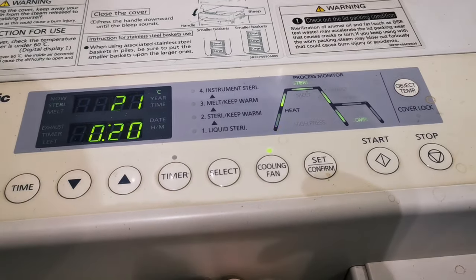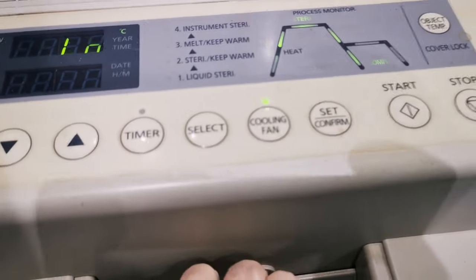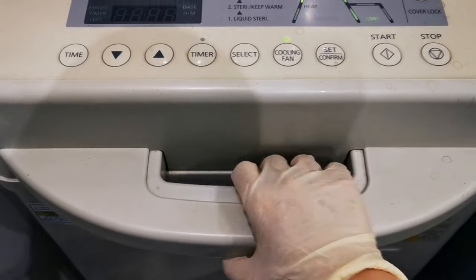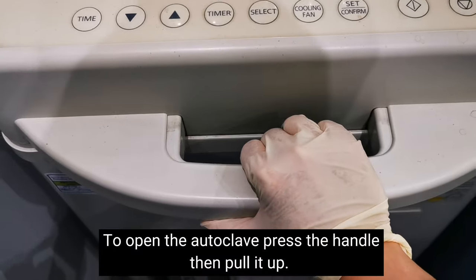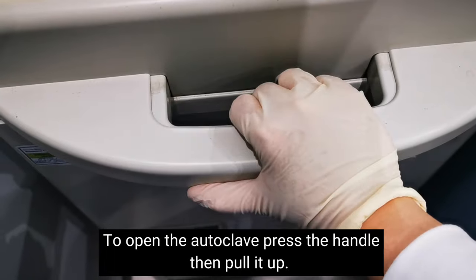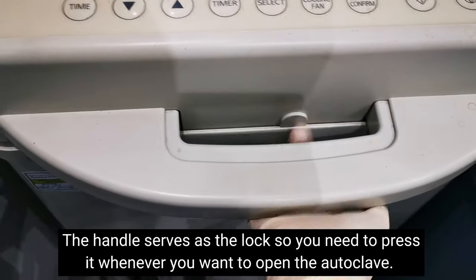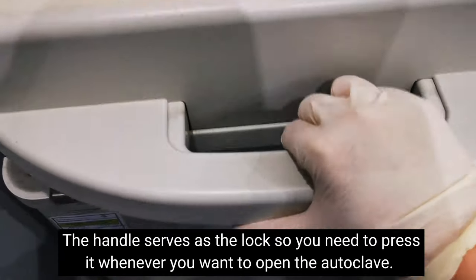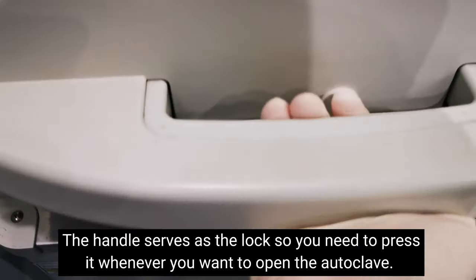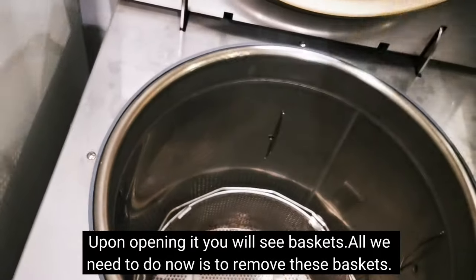After what we did, we can open the machine now. Just press the handle going towards the upward position. You need to press the handle while lifting — if you don't press it and just lift, it won't open. So to open it, press while lifting. Now we can see the inside of the autoclave — there's a basket.